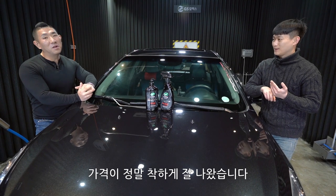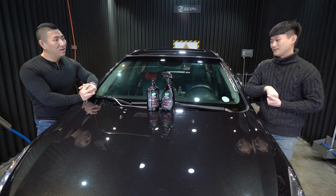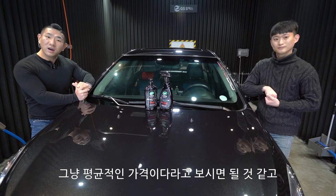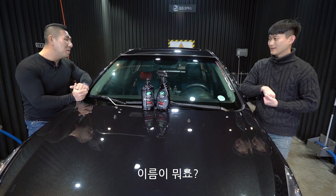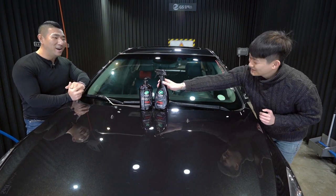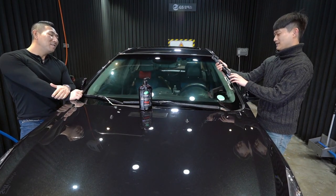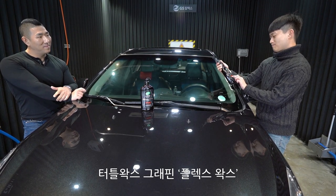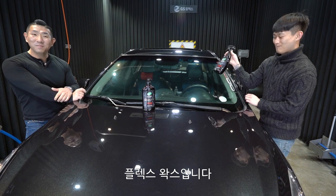가격이 3만 원 조금 안 되는 것으로 정말 착하게 잘 나왔습니다. 최근에 그래핀들이 보통 2~3만 원대에 형성되어 있으니까 뭐 평균적인 가격이라고 보시면 될 것 같고요. 이름이 터틀왁스 그래핀 플렉스왁스입니다.